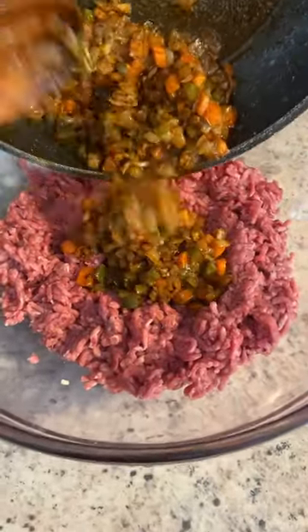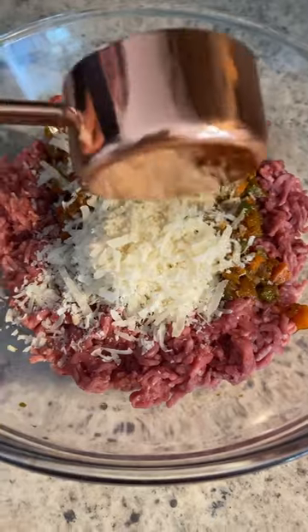Take it off the heat and in a separate bowl we're gonna add in our minced meat, 1 egg, sautéed veggies, parm, breadcrumbs and stir it all together.